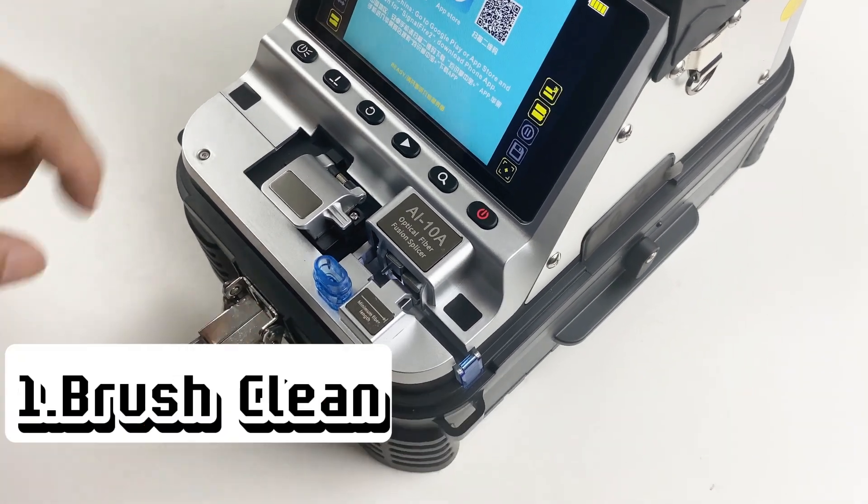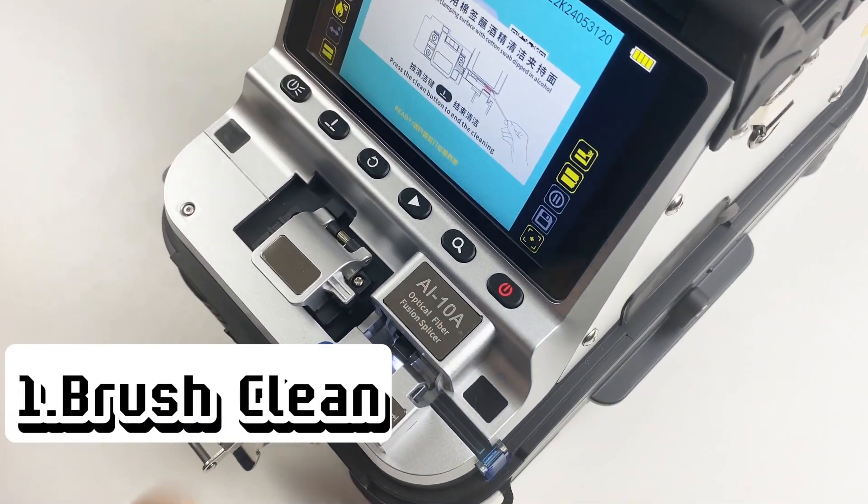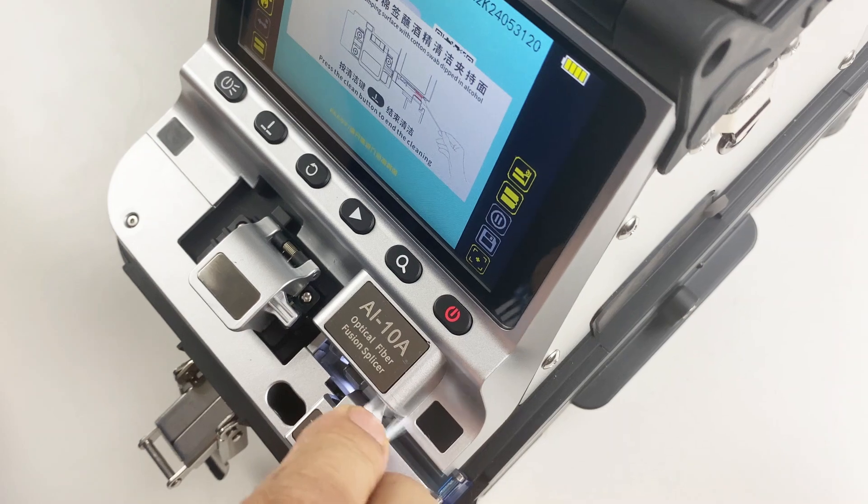Cleaver clean method. First, brush clean. Press the clean button. Use brush to clean the clamp.